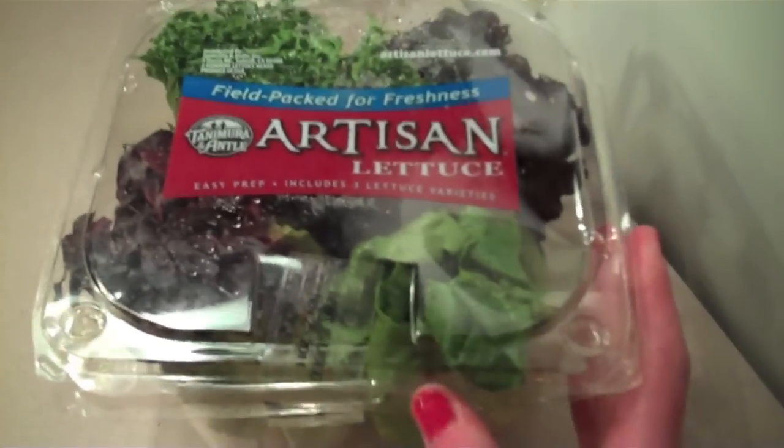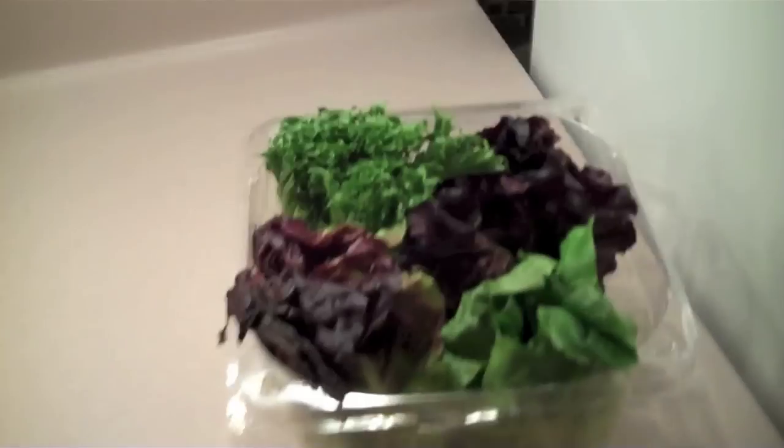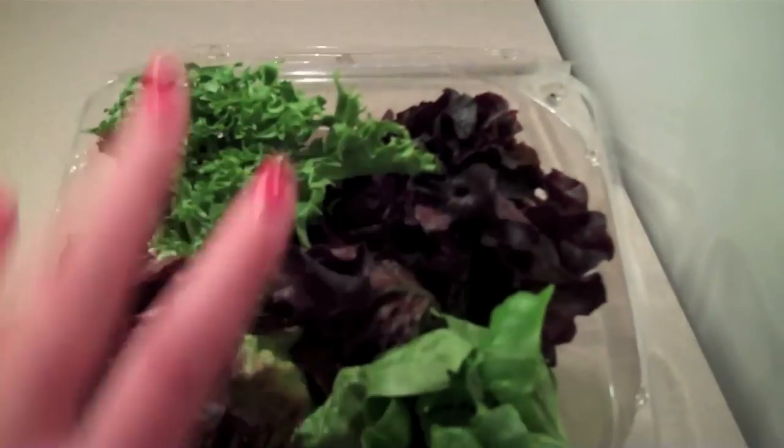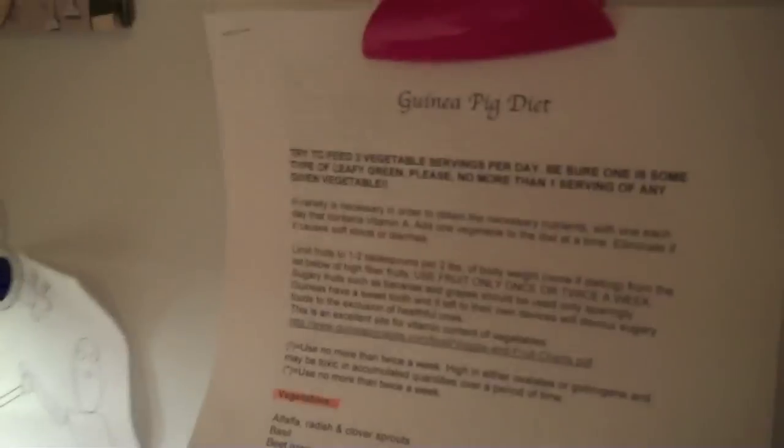As you can see here, I got some artisan lettuce. You're not supposed to have iceberg for your guinea pigs because of the low nutritional value — it's just water and a crunchy lettuce leaf. So what I have here is some purple red lettuce, some leafy green stuff, and regular green lettuce. I also have a guinea pig diet sheet. You can find these on Google — websites with lists of vegetables and fruit you can give them. You can print it out and put it on your refrigerator, so every time you fill your guinea pig's food bowl you can take a look at it and know what you can give them.